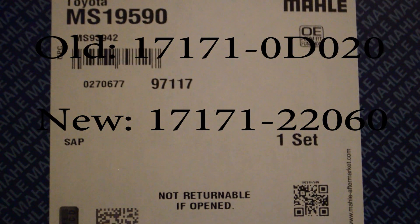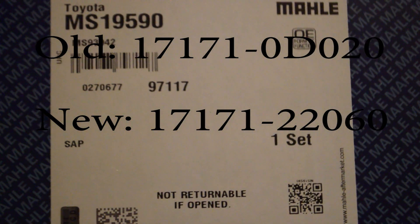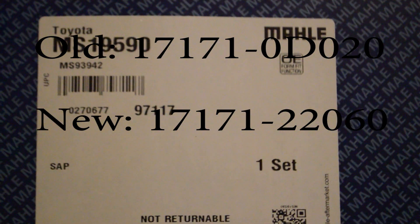Toyota has changed their intake manifold gaskets from one part number to another. The old one is black; the new one is orange. I mistakenly got the black one, which you can still buy on eBay. So I went out to Advance Auto Parts and got the orange one instead, which I'm hoping means it's a better quality silicone gasket than the black one. Ideally you'd get the actual new Toyota part.